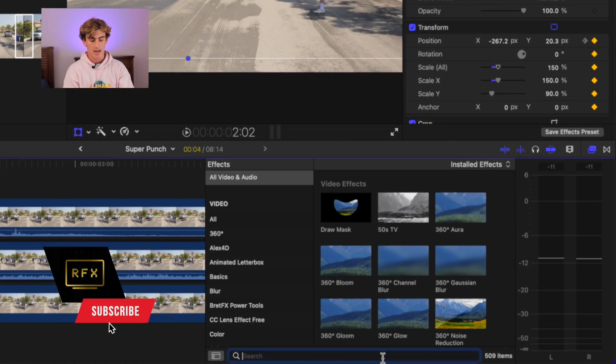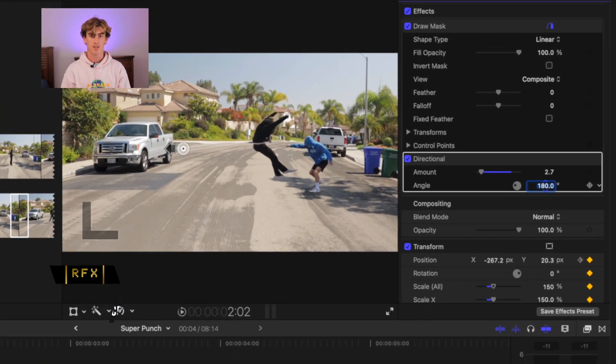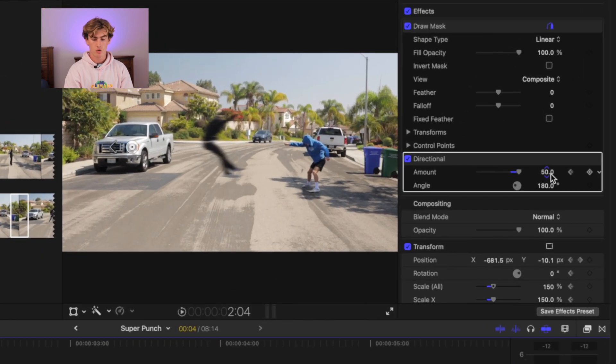Now that you have a movement that you like, go back into your effects tab and add Directional Blur to the clip. Match the direction of the angle to the motion of the cutout across the frame. On the first frame, set the amount to 50 and add a keyframe, then go to the last frame and set the amount to 20.